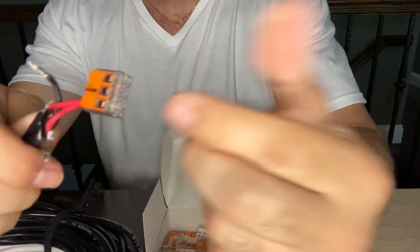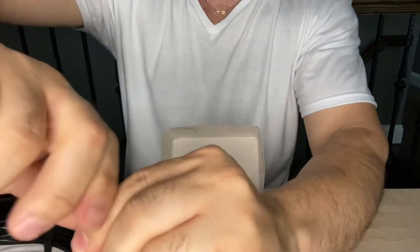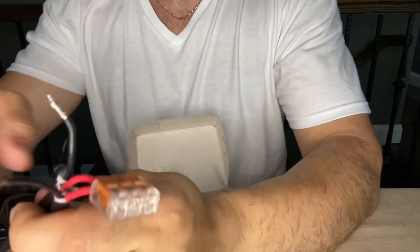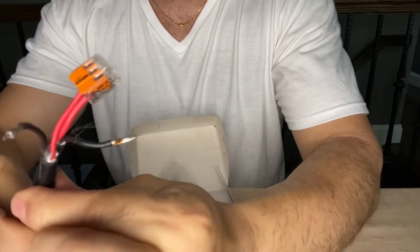I like these a lot, better than using wire nuts where you've got to twist the cables together and then get the nut in there, twist them, and make sure they're tight with pliers. I highly recommend these if you don't like to use wire nuts.